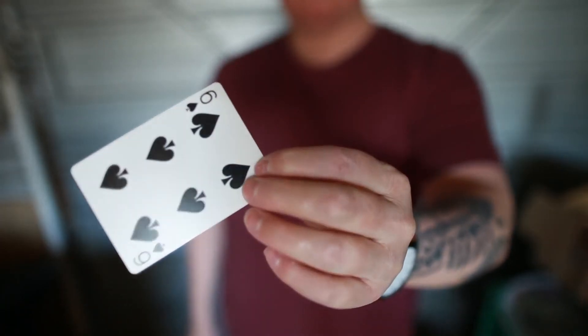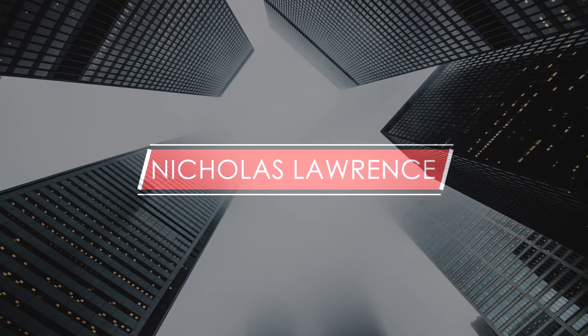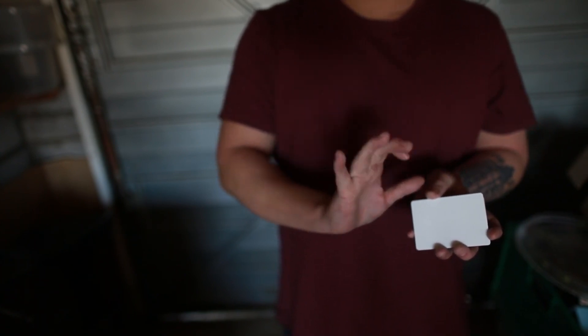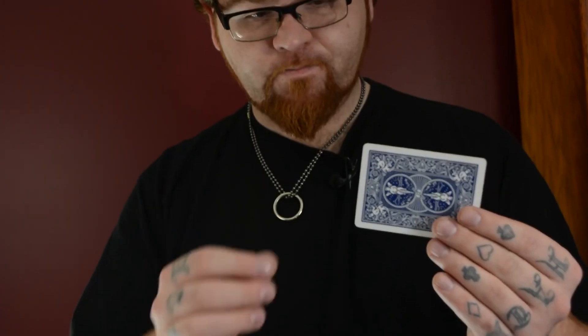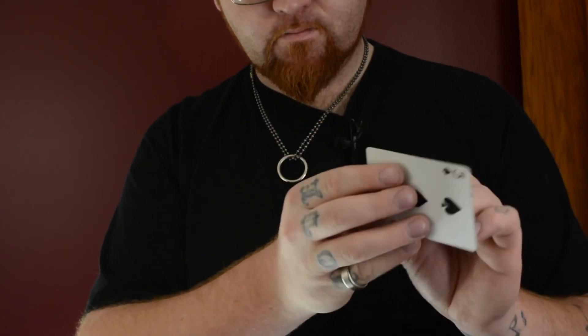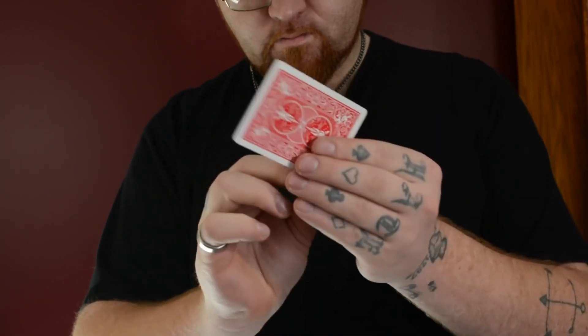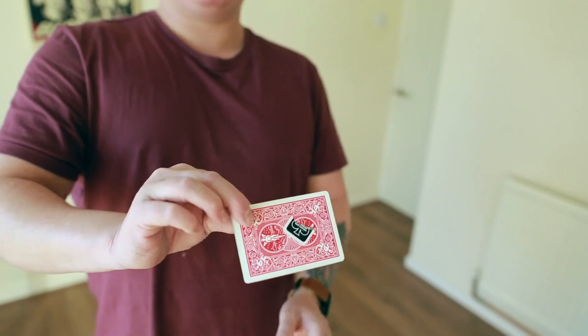Thank you. So a couple of months ago, myself and Nicholas Lawrence sat down and took a look at a really old but really smart card gimmick that we both felt was completely underused.